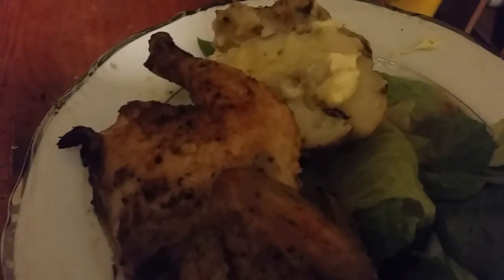This might be tomorrow night's dinner, I don't know. But that's the Cornish hen in the air fryer. If y'all enjoyed it, like, comment, subscribe, hit that post notification, hit the thumbs up — and I'll get you on another video. Peace.